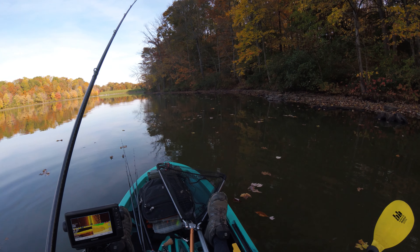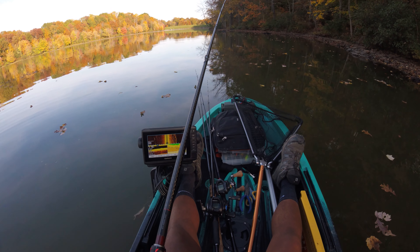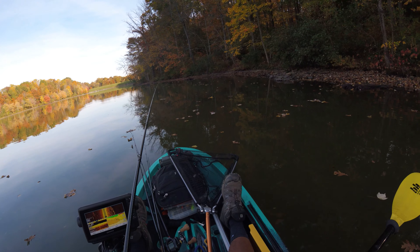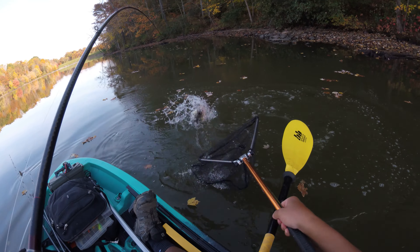Just got to the lake, launched and set up. Let's go ahead and see if there's any fish out here. Really don't know what to expect right now, see if we can find any.